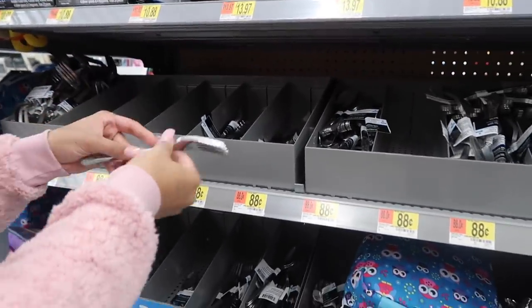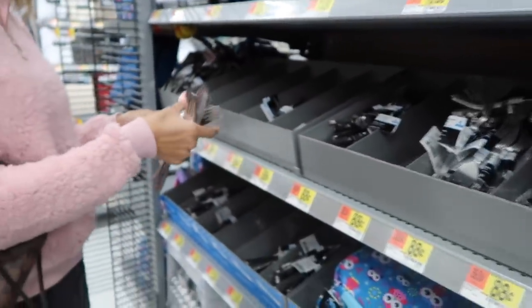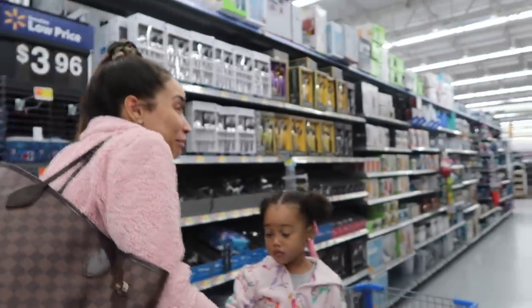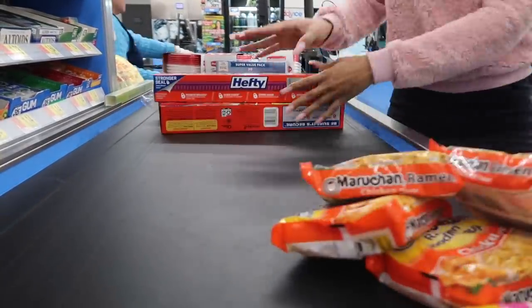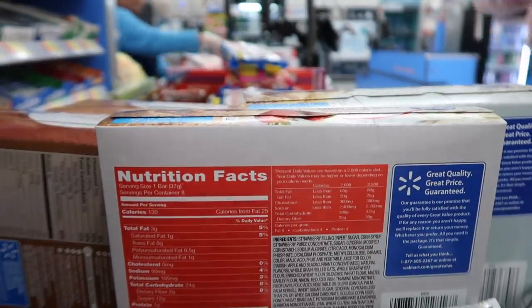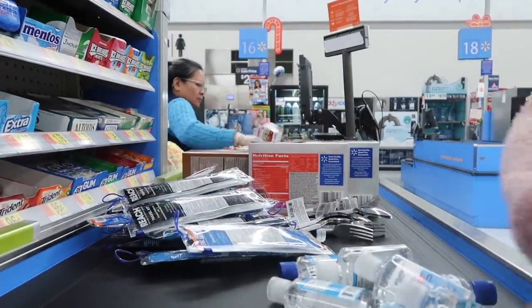These are 4 forks for 88 cents. We need 5 packs of forks and 5 packs of spoons — going through the checkout with everything loaded up.